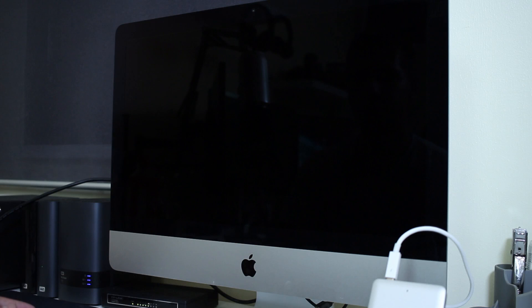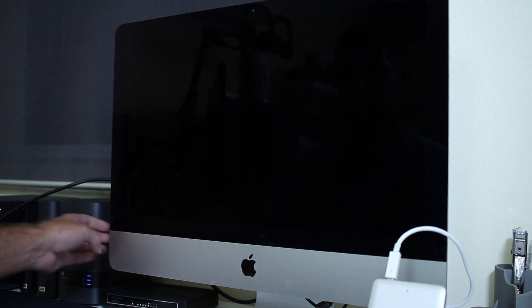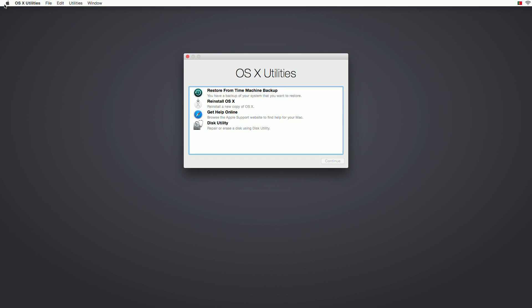Once the computer is shut down — sorry I cannot record the screen during this — what we want to do is turn it on and press the Option key so that we can go into the boot screen. Right now you can see on the camera I've got two options: the iMac HD and also the Recovery. This is the one we want to choose — Recovery — and press Enter. This will take a while so as soon as it's ready I'll be back.